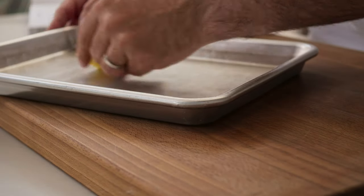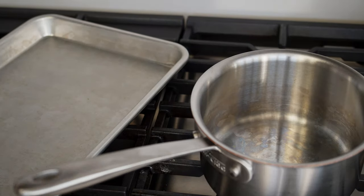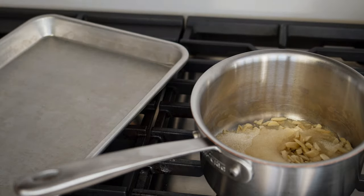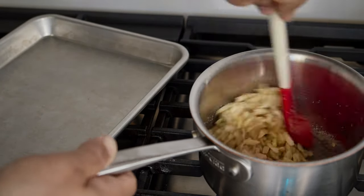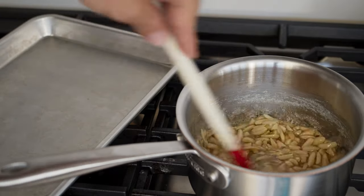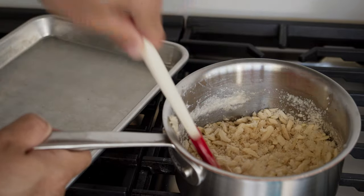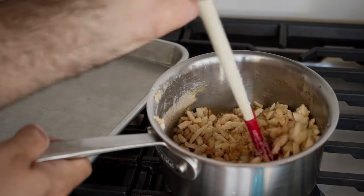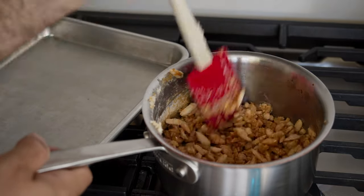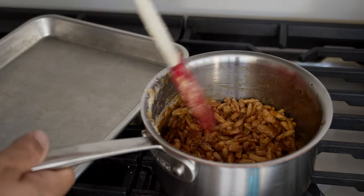Get a small baking sheet and grease it very lightly — we'll use it to cool down our praline. In a medium saucepan, combine the almonds, the sugar, and three tablespoons of water. Put the saucepan over medium heat, stirring until you start to see the sugar dissolve and start bubbling. After that, the syrup will dry out and become very sandy — don't get scared, this is all part of the plan. Just keep stirring for three more minutes.